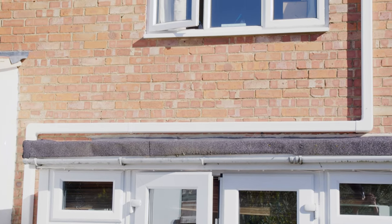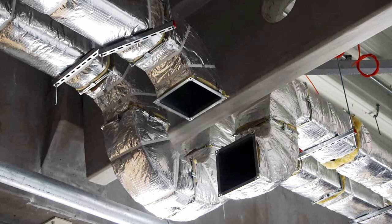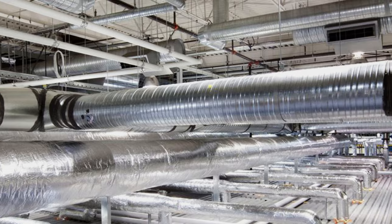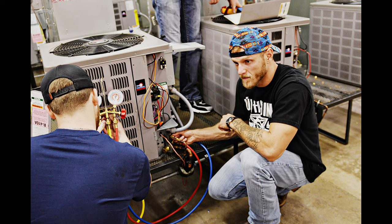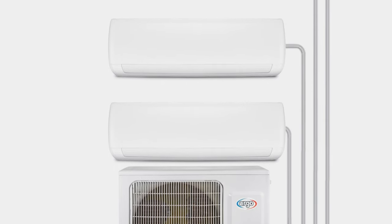Can you fully air condition an ordinary three bedroom semi-detached house in England? I didn't think it would be practical. Surely there would be big air ducts to route and the entire house would have to be torn apart to do it. But my American friends, who were also of the opinion that a lack of air conditioning was somewhat uncivilised, told me I should investigate mini split air conditioning systems.